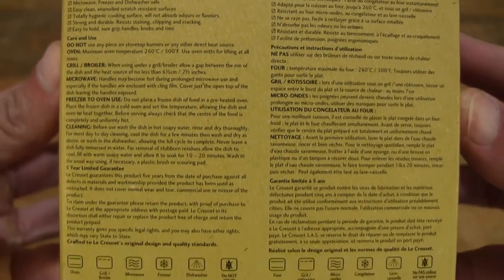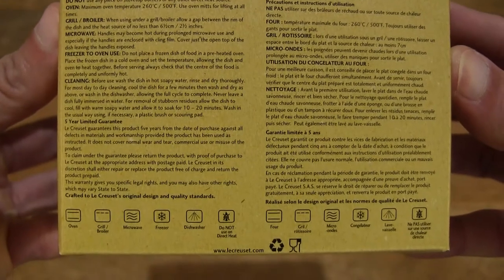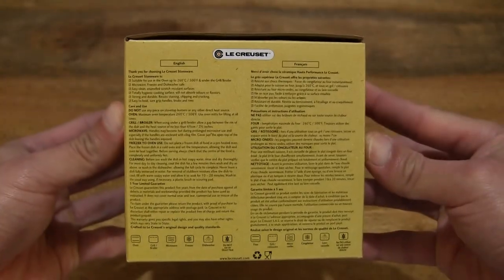So it is oven, microwave oven, dishwasher, fridge freezer, grill and broiler safe.